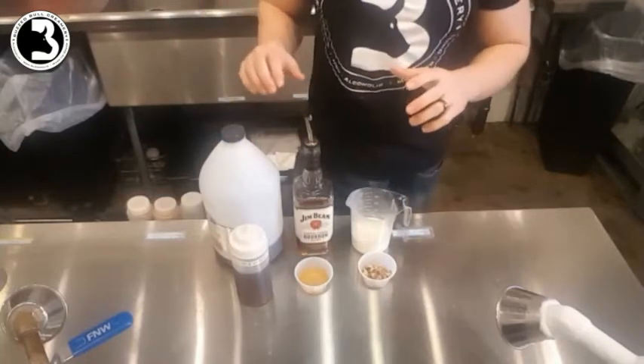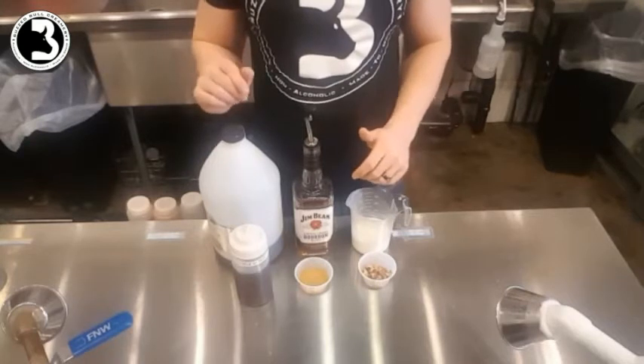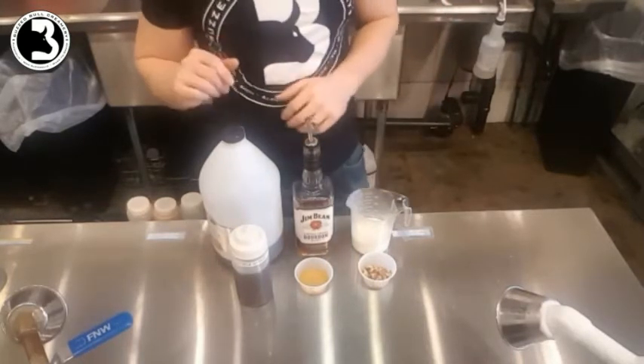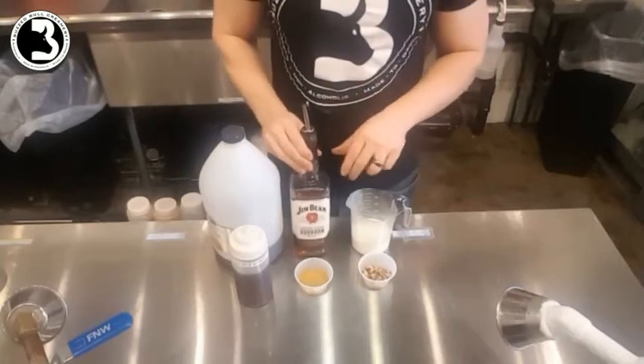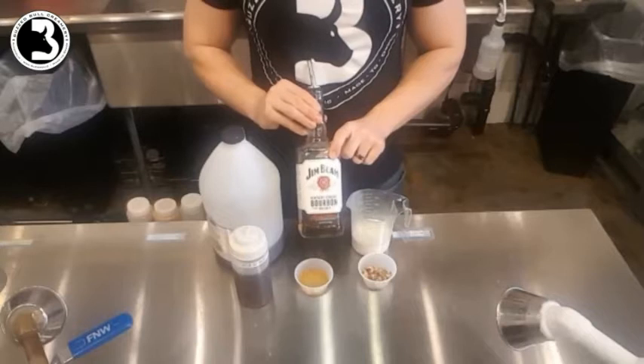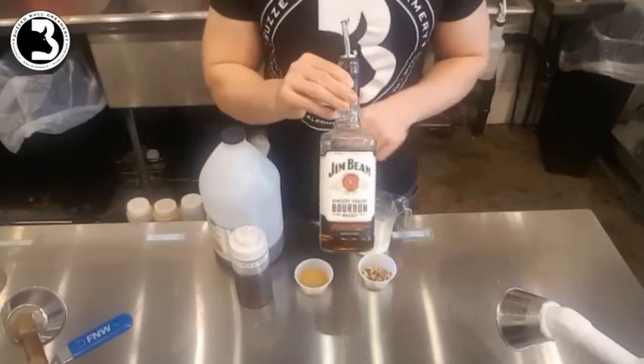Real maple syrup is very hard to get a hold of and it is extremely expensive, especially for the amounts that we're actually infusing into the ice cream. Next thing — the Buzz portion — the whiskey we use is a Kentucky straight bourbon whiskey. Jim Beam on this one is what I'm using. It's another one of our house brands.